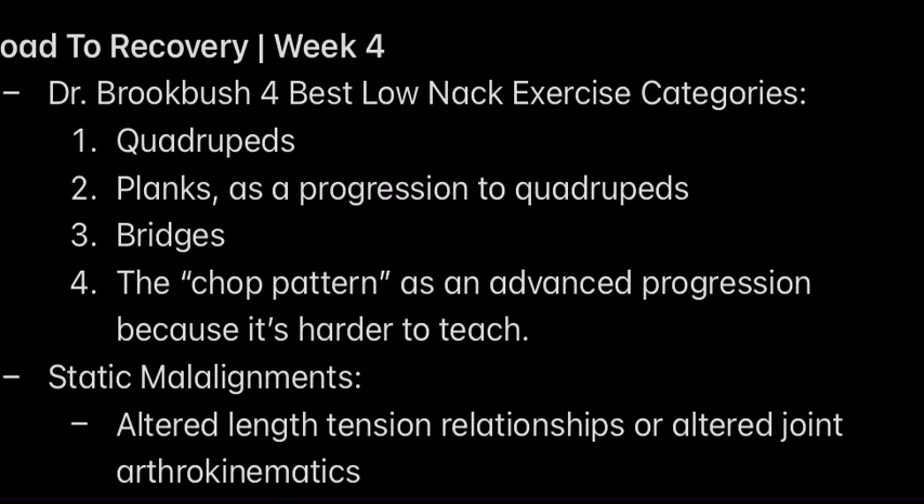So here we go — Road to Recovery week four. Dr. Brooke Bush, a famous doctor, here are his four best low back exercise categories. One: quadruped. If you Google bird dog exercises, that's an example of a quadruped exercise — great for the back. You have planks as a progression to quadrupeds, more advanced. And you have glute bridges, which some people call glute thrusts. Next, we have the chop pattern as an advanced progression because it's hard to teach. Look up hay balers and wood chop exercises on Google, and they'll show you this — but make sure you do this one properly.